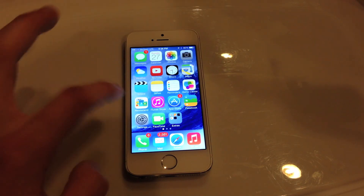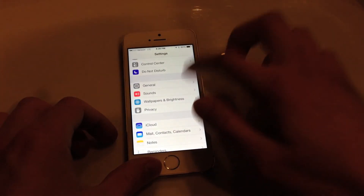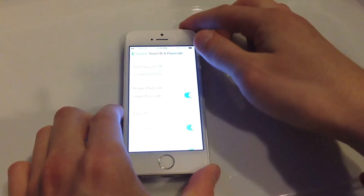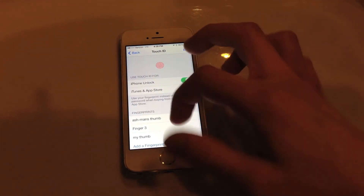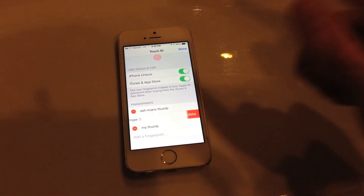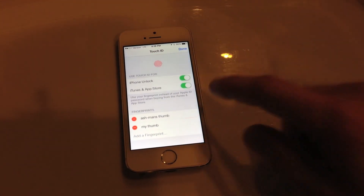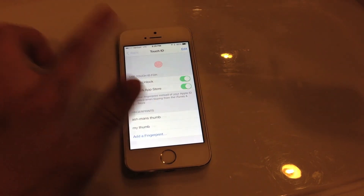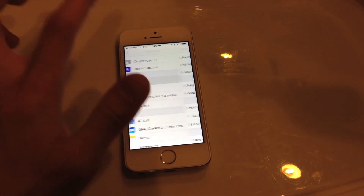Let me go back into Touch ID one more time to show you one more thing. As I mentioned earlier, if you want to delete fingerprint data from your phone, hit Edit, hit the little red icon, hit Delete, and there you go — you have removed the fingerprint data from your phone. You can then add a different finger at a later time.